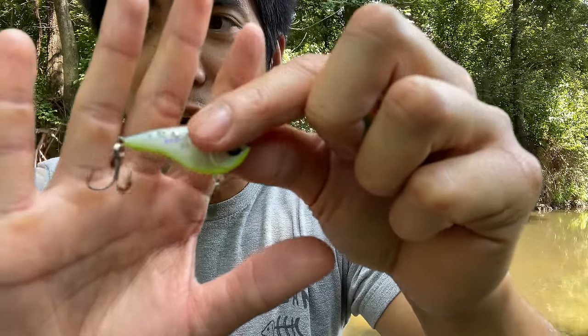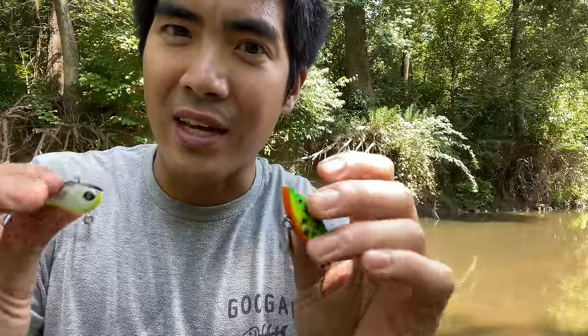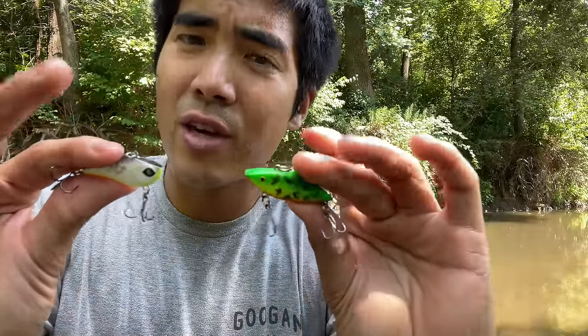Both baits have rattles. The Bill Lewis has more of a one-knocker type sound, while the Guggen has smaller rattles producing a slightly different sound. That just comes down to angler preference — I don't think one is better than the other. Let's throw these underwater and I'll just show you the footage straight up — you guys can be the judge of the action.